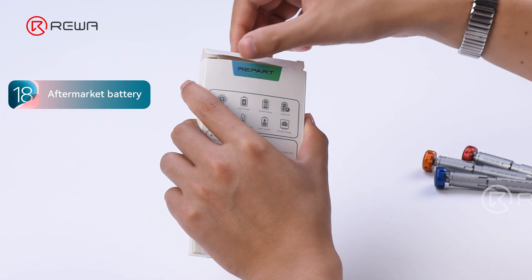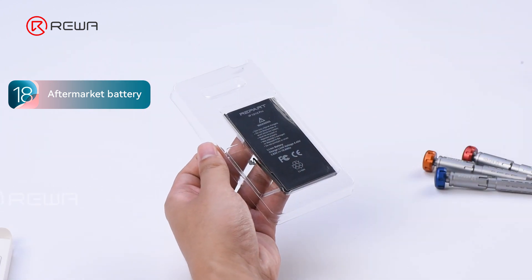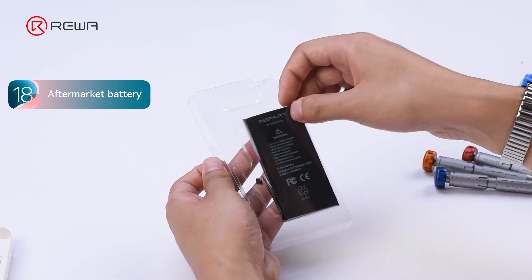Now we'll swap in a third-party battery. Let's see if iOS 18 can handle aftermarket parts any better. We'll use this iPhone 12 aftermarket battery.